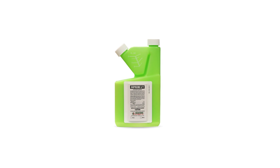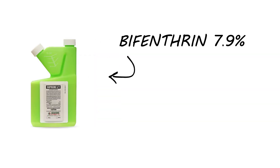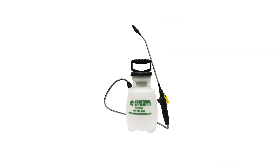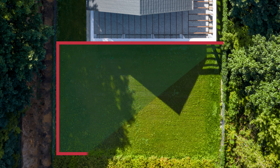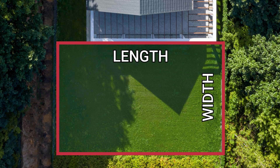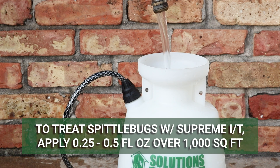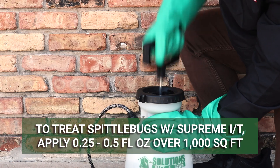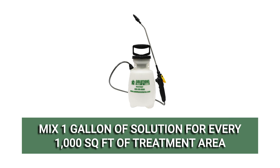Once the spittlebugs and their shelters have been removed, you can apply a long-lasting residual insecticide like Supreme IT. Supreme IT is a bifenthrin liquid insecticide concentrate that's labeled to control spittlebugs and more than 70 other pests. This product will need to be mixed with water before application, so we recommend you mix and apply it with a handheld pump sprayer. Before mixing your product, calculate your treatment area's square footage to determine how much product you need to use — multiply the area's length by its width. The application rate to treat spittlebugs with Supreme IT is 0.25 to 0.5 fluid ounces of product per 1,000 square feet. Use the higher rate in severe infestations. We recommend you mix one gallon of solution for every 1,000 square feet.